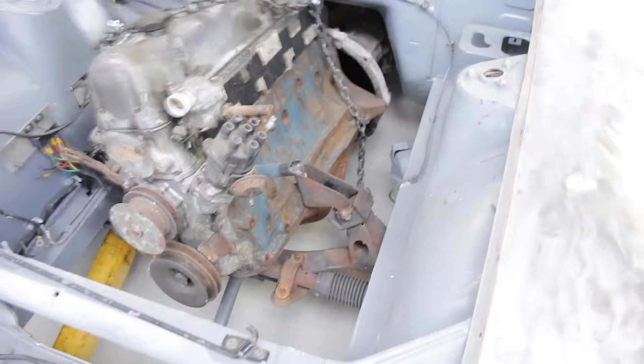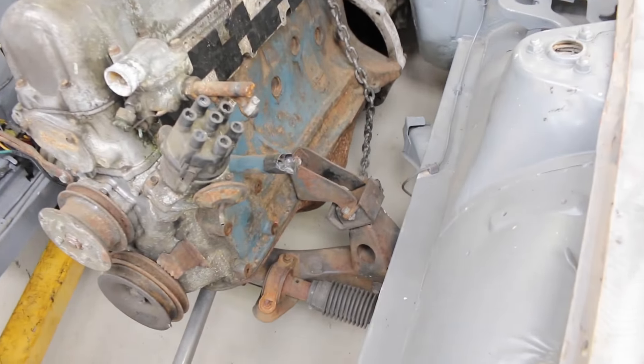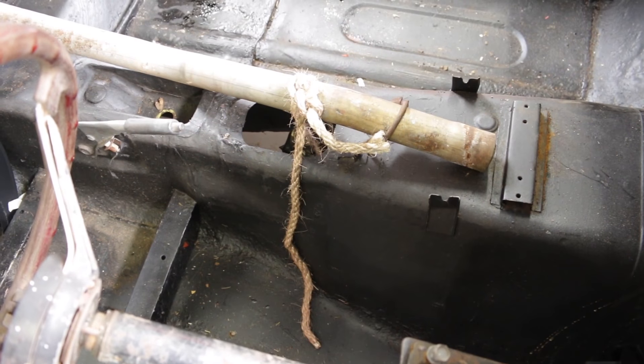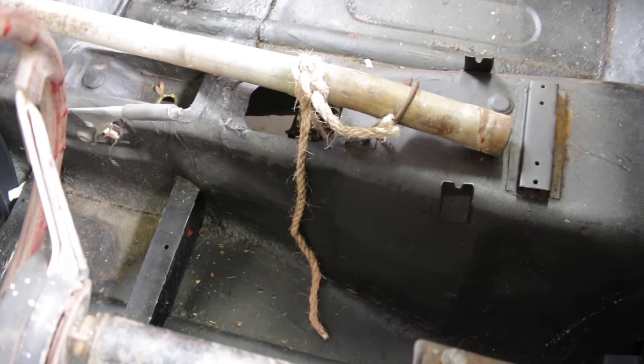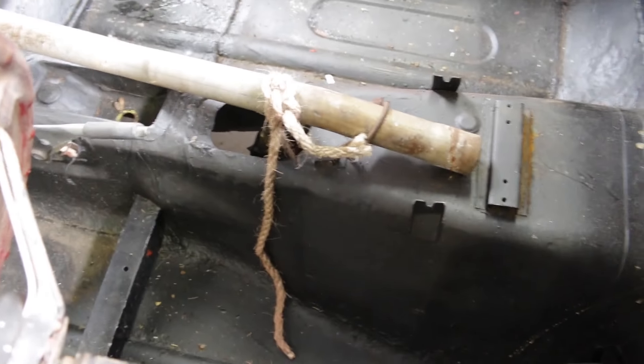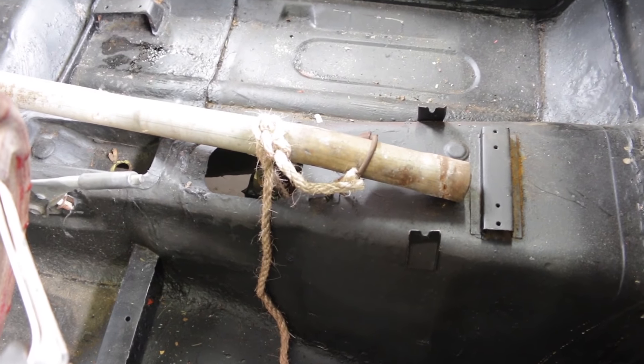Removing this engine should be pretty easy because it's held on by one engine mount on one side and by a screw in a block of wood on the other side. And the gearbox is being held up by a piece of rope tied around the exhaust. So it should be pretty easy to disassemble and get it out.